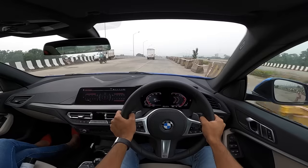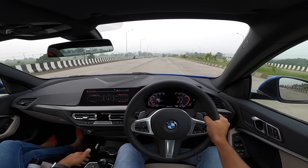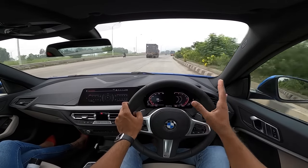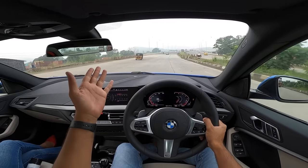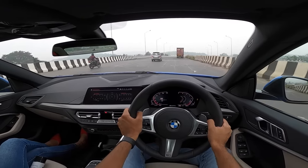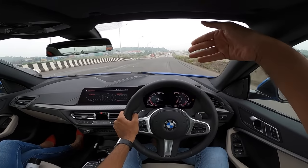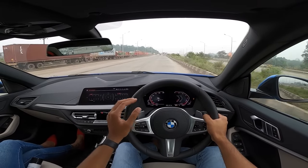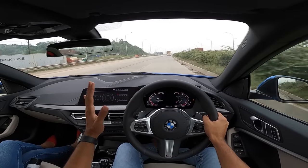The BMW 2 Series comes across as a very impressive car — more so than expected. It's lightweight, nimble, agile, and fun, and the diesel engine makes it a whole lot of fun. Three drive modes alter only the engine and transmission; there's no adaptive suspension, which is available on global models but removed for India to hit a lower price point. Expected price is between 37 to 43 lakhs on-road Mumbai, making it 5 to 7 lakhs cheaper than the 3 Series.